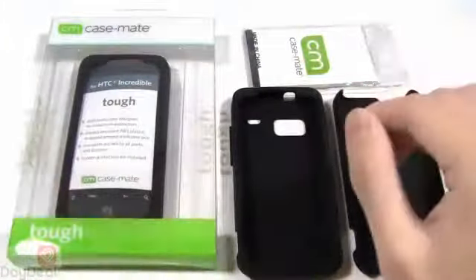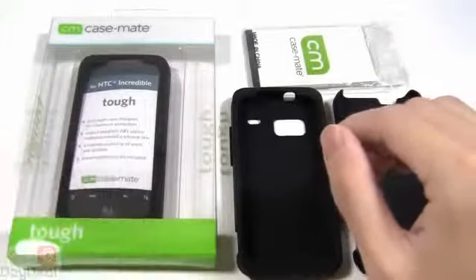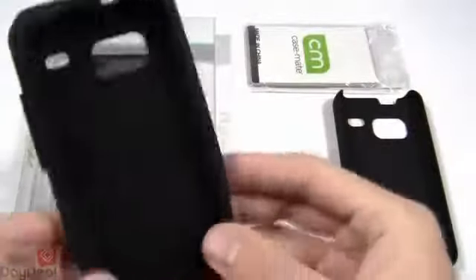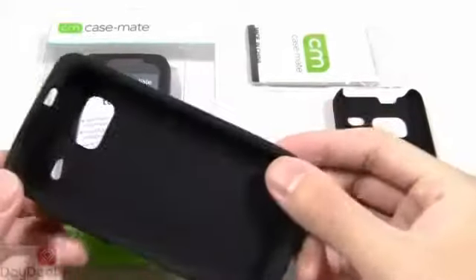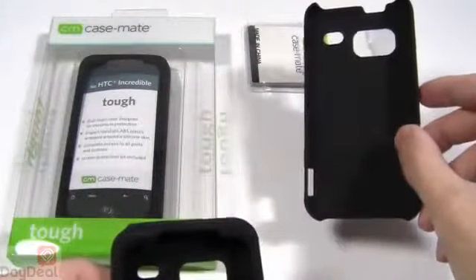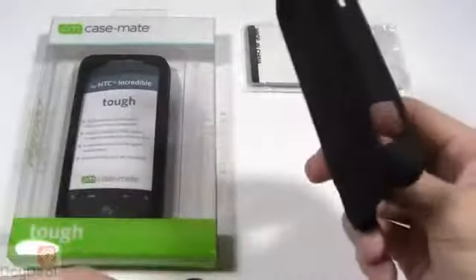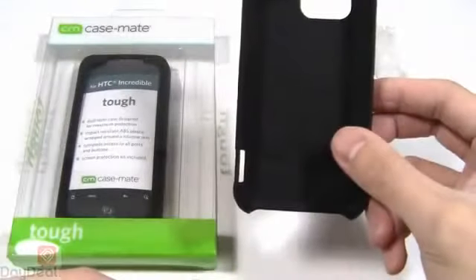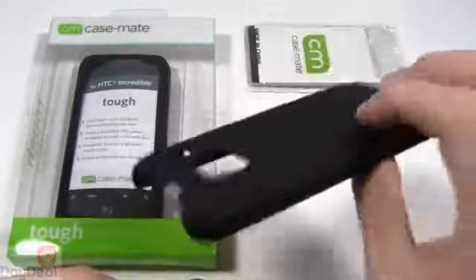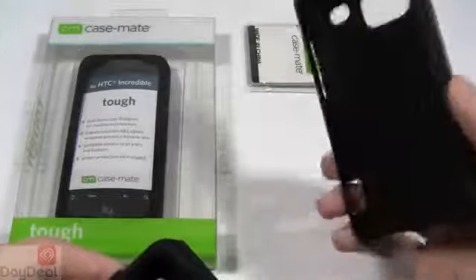Now moving on to the first layer in the Tough case. This is a dual-layer case design — this actual silicone layer, as you can see right there in the description, will go ahead and wrap around the Droid Incredible first, followed by this hard plastic shell that is going to wrap around this skin layer. Now this is silicone and this is ABS plastic — that's what Casemate calls it and we're going to take their word for it.